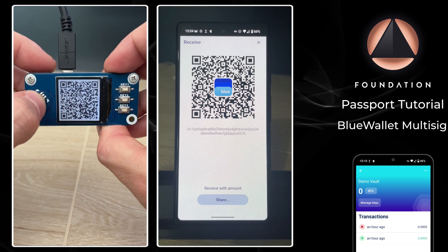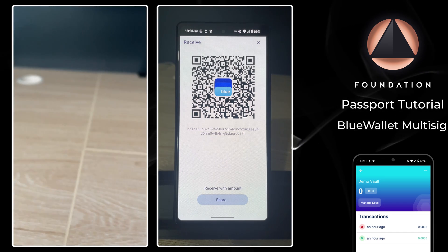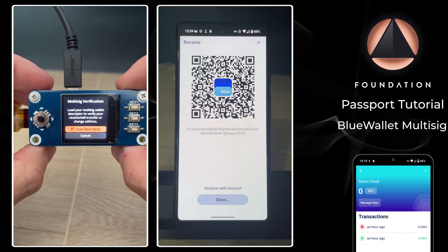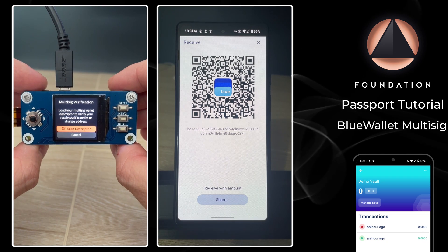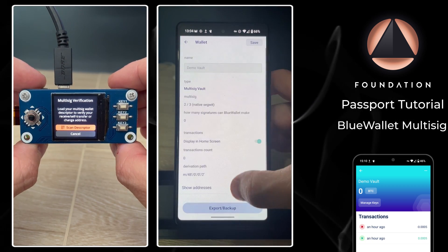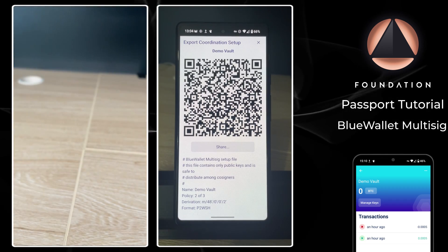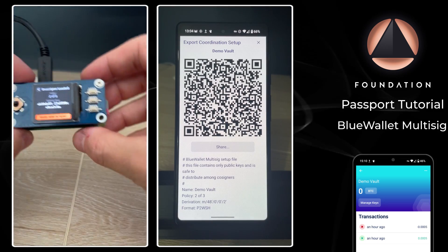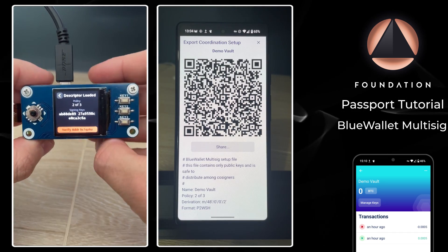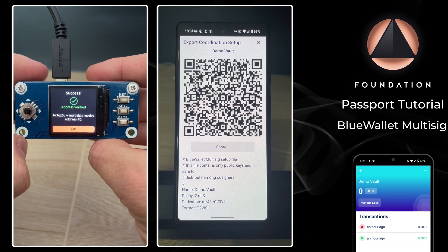Next we'll carry out similar steps on the SeedSigner. The SeedSigner wants me to import the multi-sig configuration file so it's able to verify the address. On BlueWallet I head back into settings and tap Export Coordination Setup. On the SeedSigner I choose Scan Descriptor, which opens the camera, and then scan the QR codes BlueWallet is displaying. The descriptor is now loaded and you can see each device's fingerprint. Tap Verify Address and we get an address verified success message.